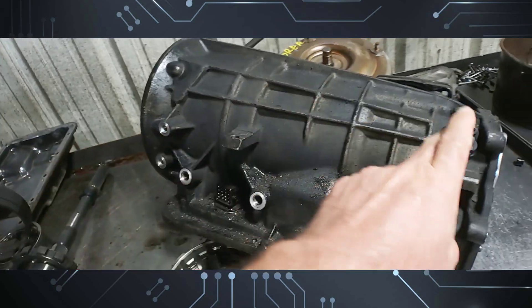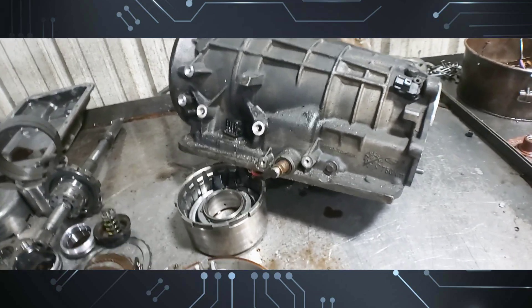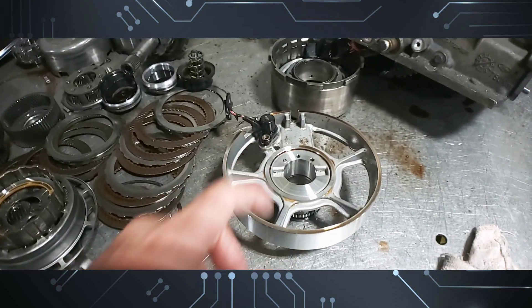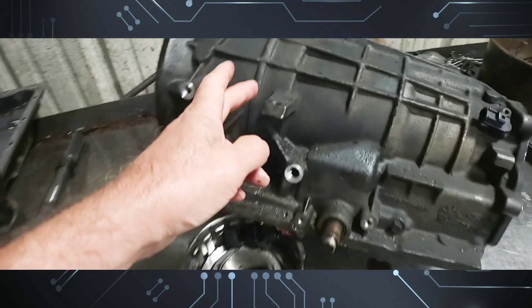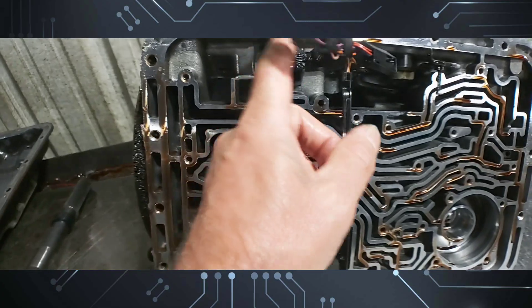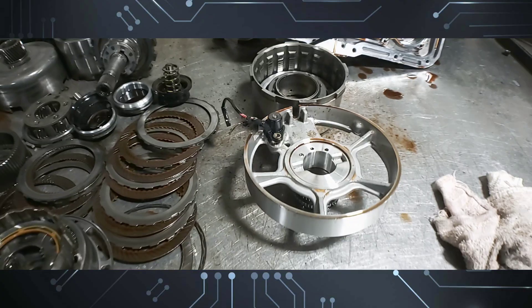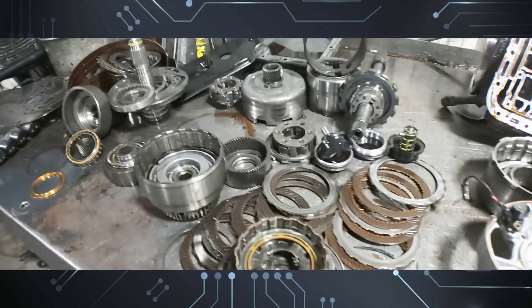On the 5r55s, n, and w models, you will have the input, intermediate, and output sensors on the outside. But on the e models, they all go inside the unit on the center support itself. The center support sits right in the middle of the transmission, and the wire connector comes out through here and connects in there.